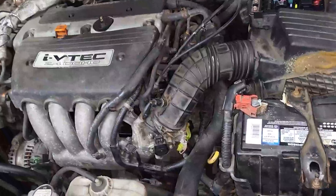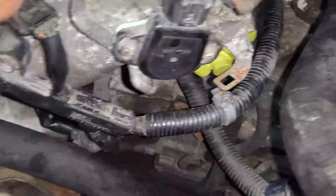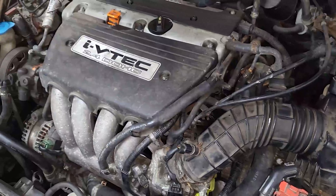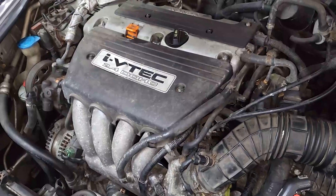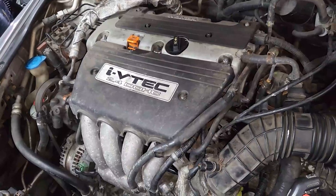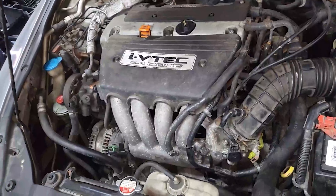They changed the starter. The starter is somewhere you have to get all the way behind — you have to remove the intake manifold to change it. They put the first starter in, it worked, then stopped again. They put another starter in, he drove the car, parked it somewhere, came back, and the car doesn't want to crank.